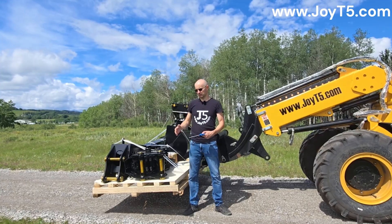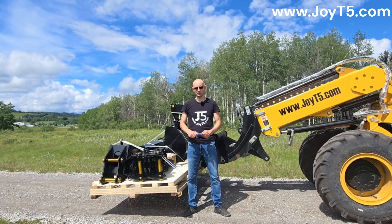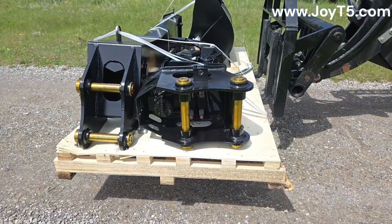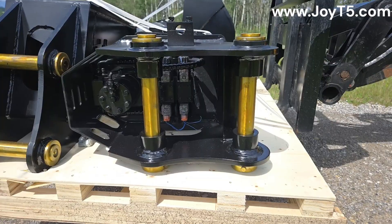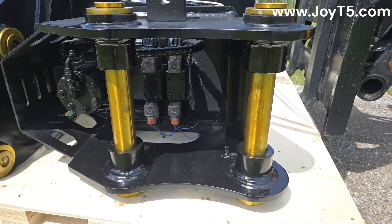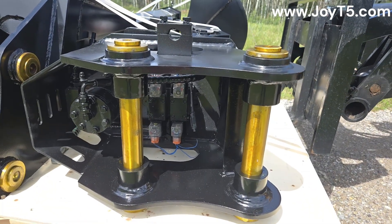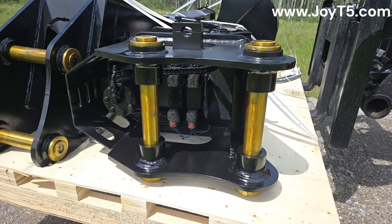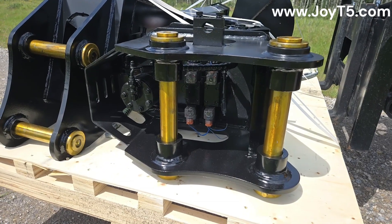Now let's do a close-up of the rotating grapple. All the measurements shown are as per the specifications the customer requested - when we do custom attachments we send customers drawings that they approve. Inside you can see a diverter valve. This is done in order to be able to use this grapple with just two auxiliary lines on the excavator. Basically you'd have two hydraulic lines coming in and then a wire that will go to a button inside the cab that will control this valve. When you have the button pressed, the rotation function will work, and when the button is unpressed your open and close will work.